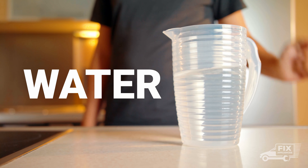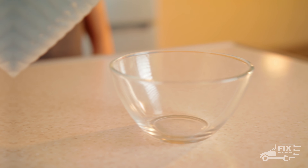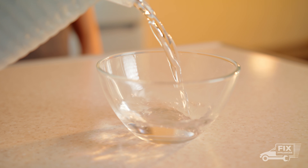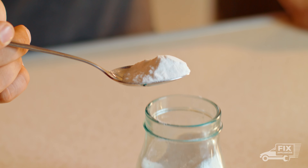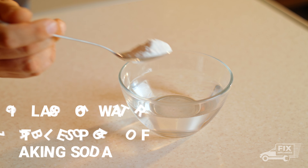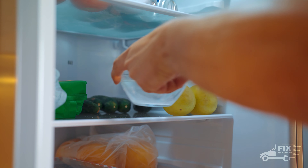Take some water, some baking soda, and any small open container — a mug or something like that will work. Take a tablespoon of baking soda and one glass of water and mix it. Leave it in your fridge all night long.